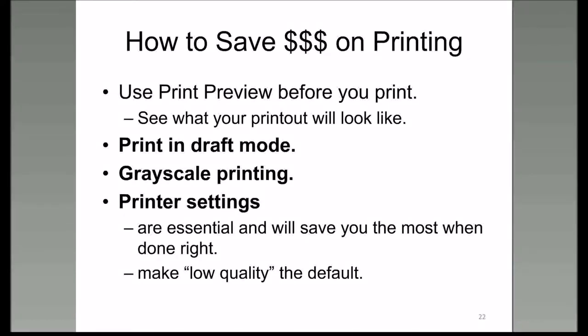How do you save money on printing? What can you do so you're not using up your ink at a fantastic rate and spending more to buy replacement cartridges? You can always print in draft mode or print in grayscale. Some printers call draft mode and grayscale the same thing. You need to go to your printer settings to set up whether you're going to print in final, draft, or grayscale. Low quality is usually good enough depending on what you're using it for.